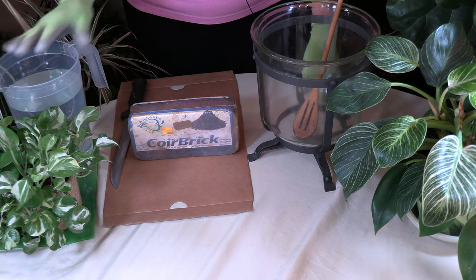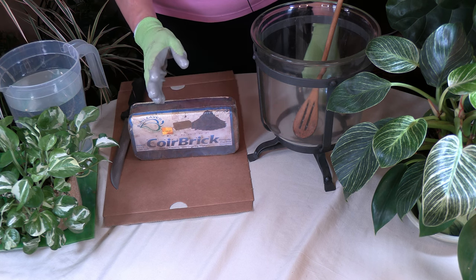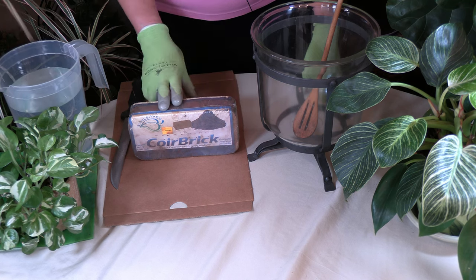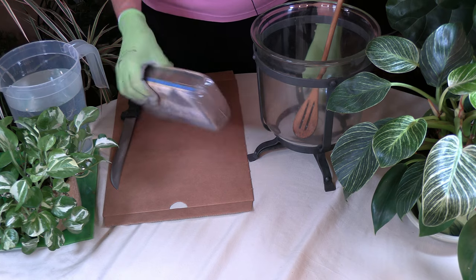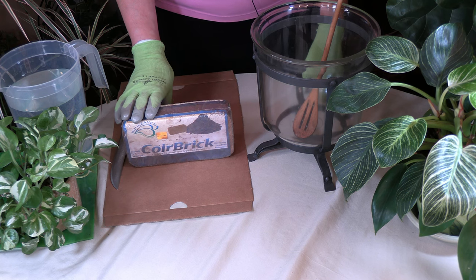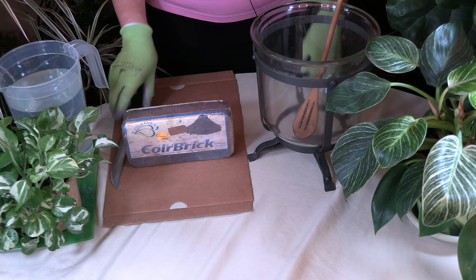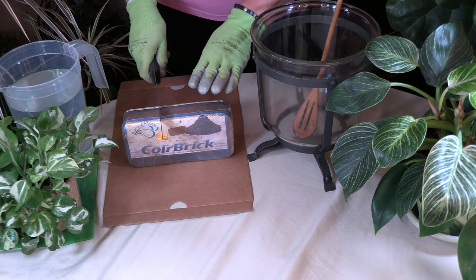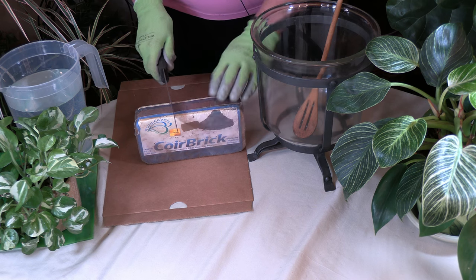I'm going to cut this somewhere between a third and half to use with these two quarts of water — I don't need that much coir right now. The nice thing about bricks is you can save part of it. It's really convenient if you're in a small space like an apartment and don't want to store a lot of potting soil. Just keep in mind you'll need to mix other things into coir to use it as potting soil, but the brick is nice and compact.